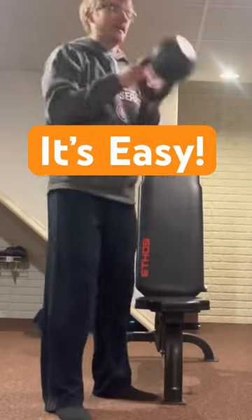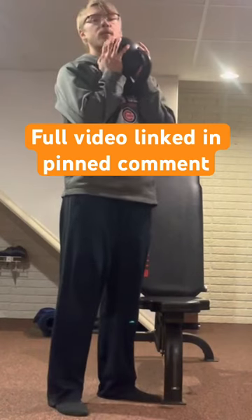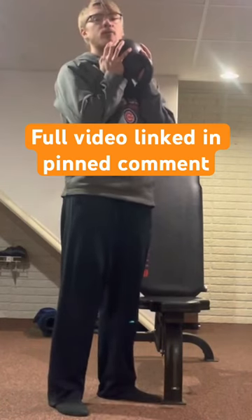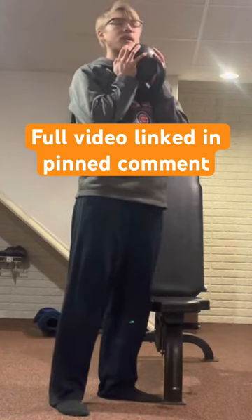So this one, you kind of have to swing it up into position and grab it like this. Be careful if you're doing that with a heavier kettlebell. I would try one that's a little bit lighter to kind of feel it out first and see how well you can do it.